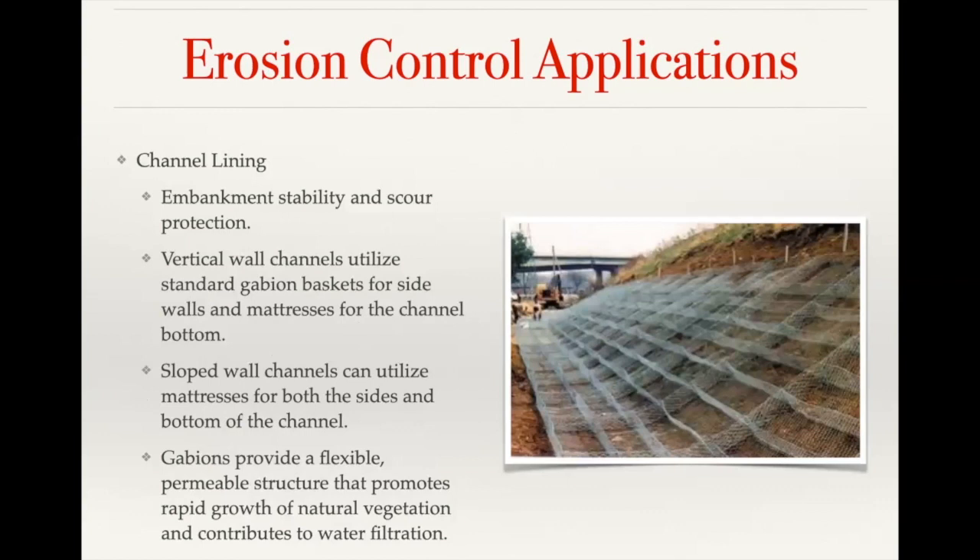Channel lining is basically where you're trying to prevent the shore or base of the channel from scouring. In the past, people have used riprap in these applications, but in high-velocity waterways that riprap will continue to move down the channel. The cages act as a containment unit — you can have them on the sides and the base depending on site-specific conditions — and they contain that riprap to protect the shoreline of the channel.